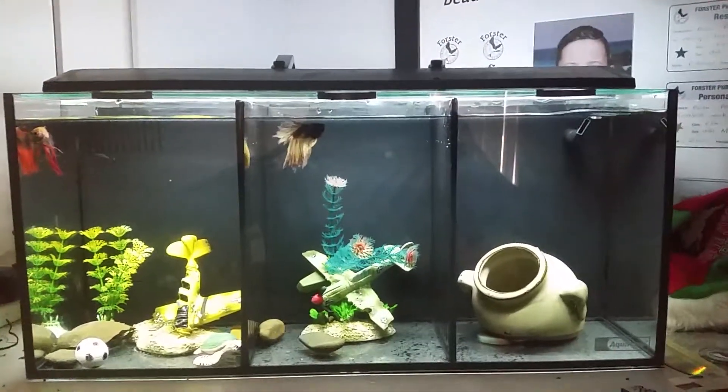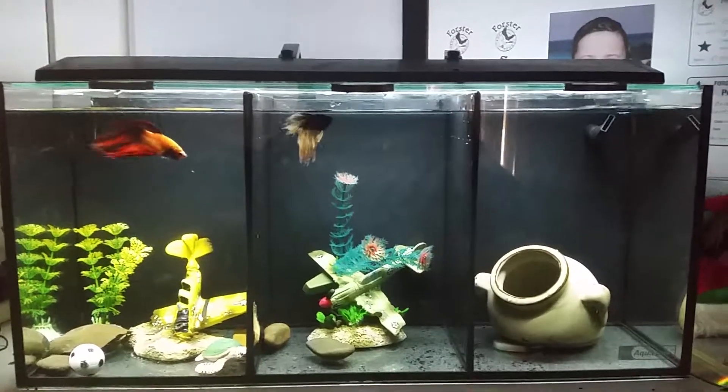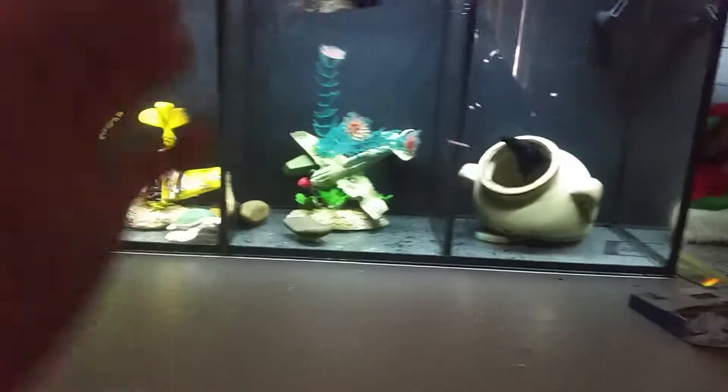I am just about to feed the kids' betta tank after I've done a water change. There's only a little water change.